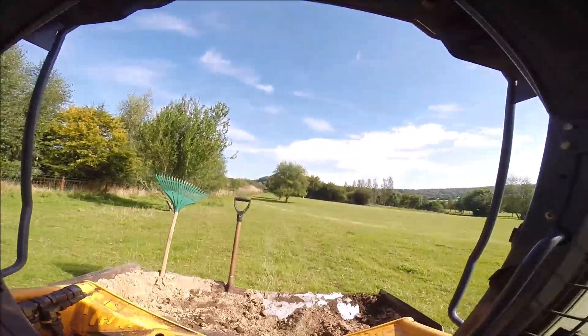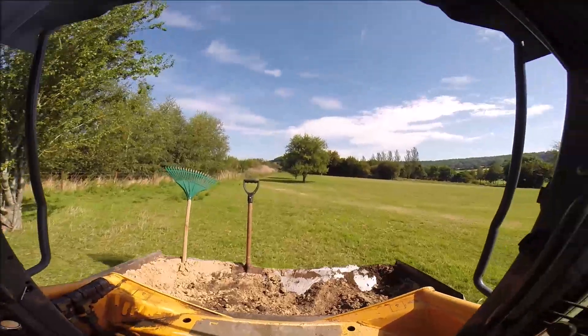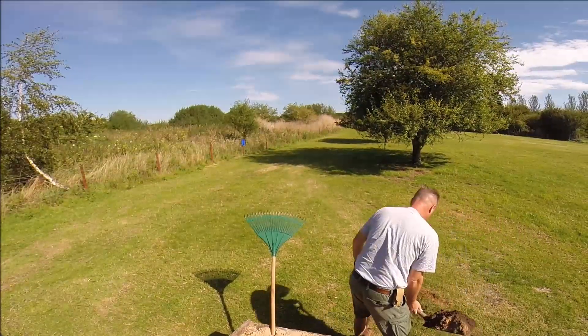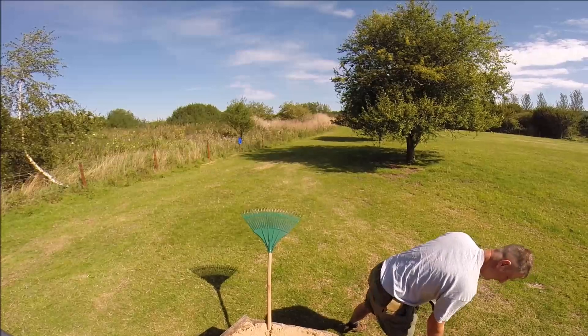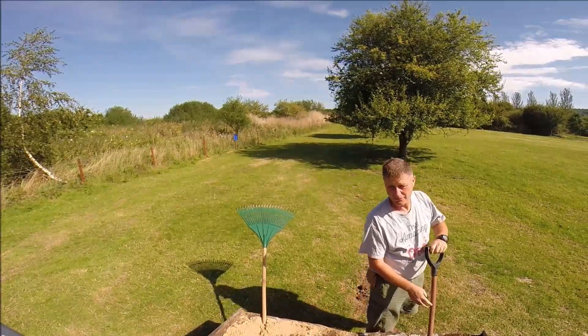I've got a stub pole to fit up here too.